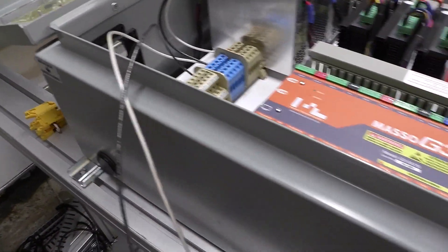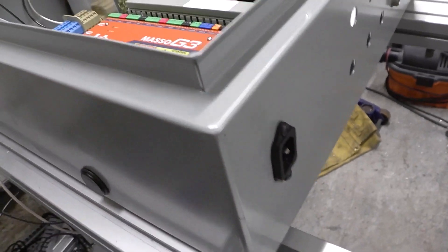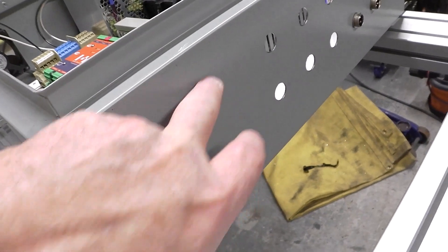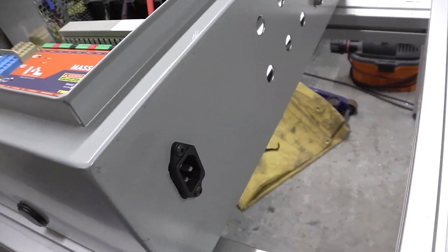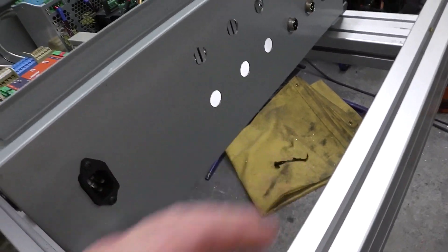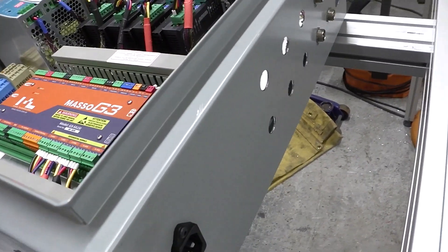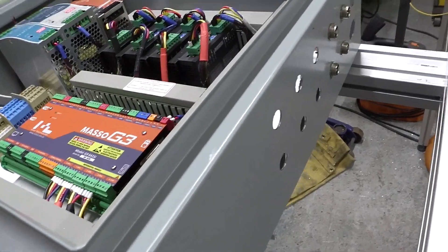I've got some wires to wire up to 110V, which will go to that plug there and to an on/off switch somewhere down here. And that's for the e-stop — I've got the plugs for the e-stop, which is great, and I've got an e-stop button somewhere, probably in a box full of goodies.